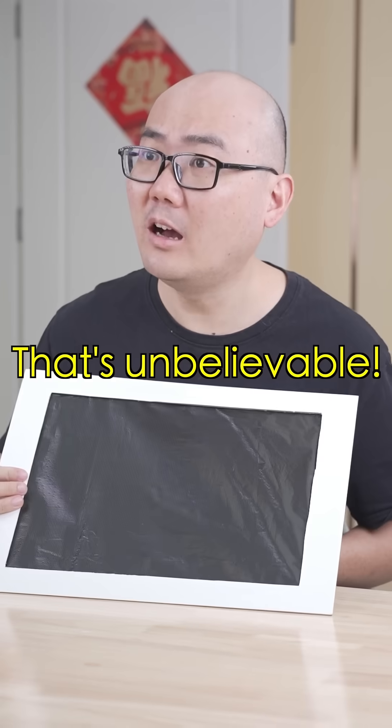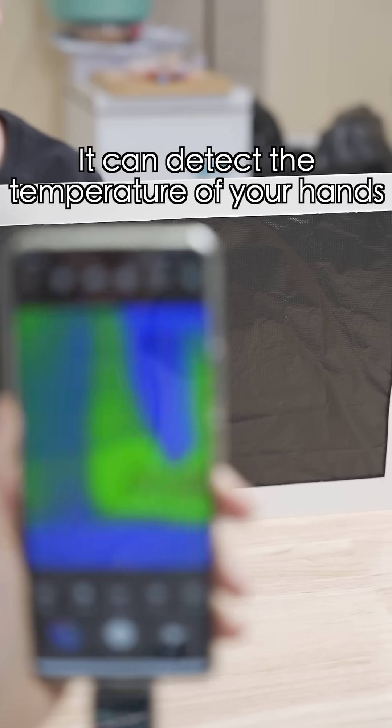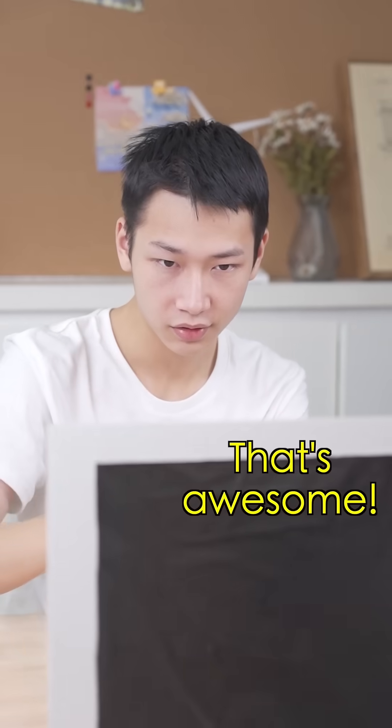That's unbelievable! This is an infrared thermal imager. It can detect the temperature of your hands through the thin plastic film. That's awesome!